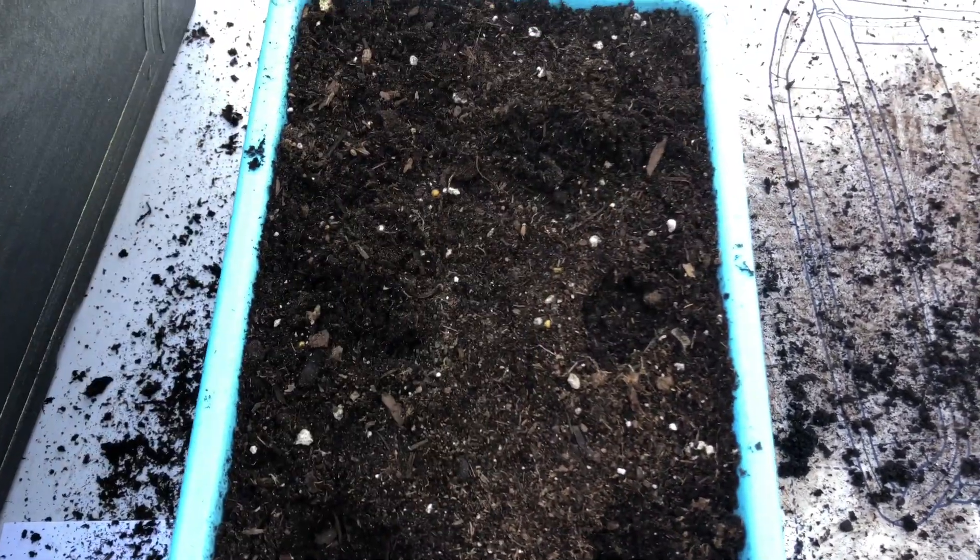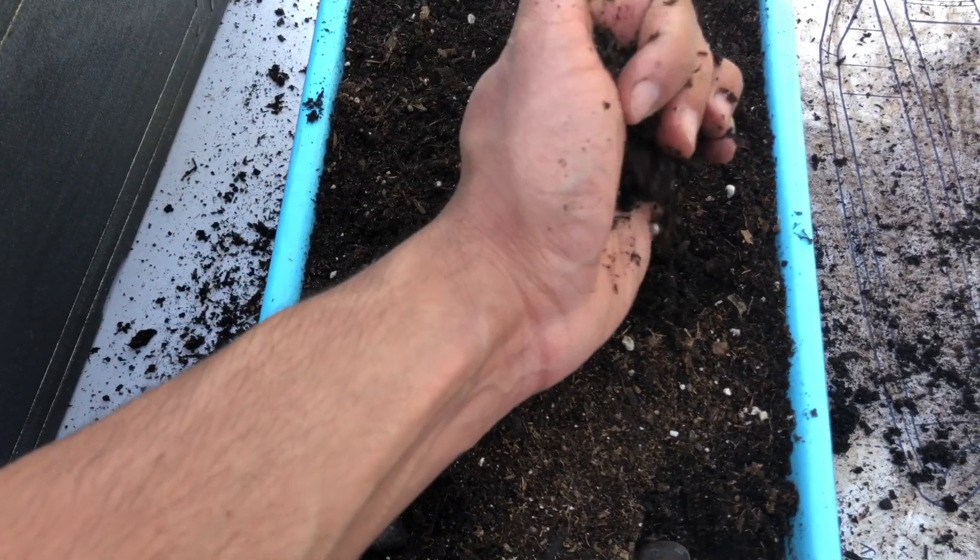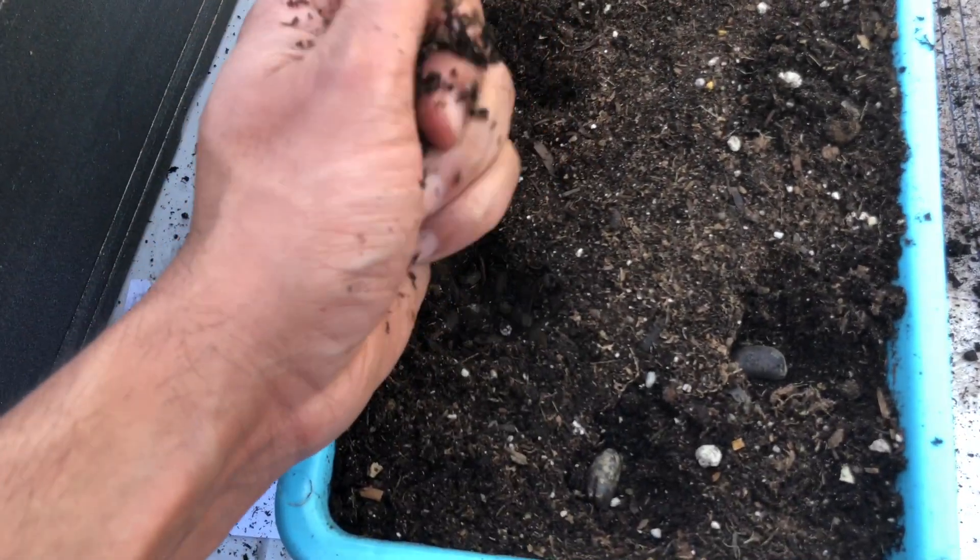I don't know if we'll have success, but it's worth a shot. Here I'm just covering them up with some soil, using the same containers that I did the first time.